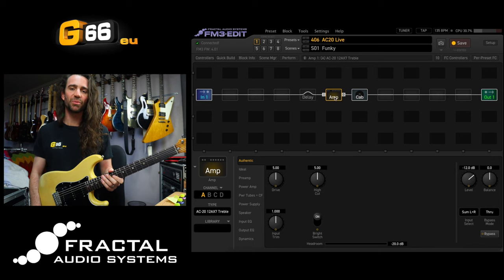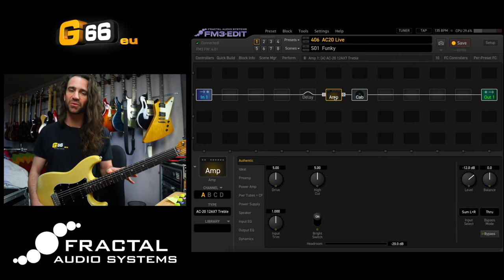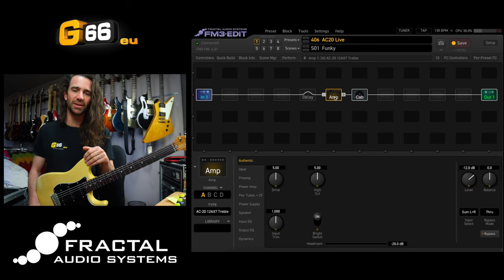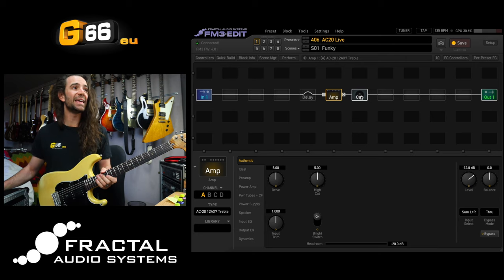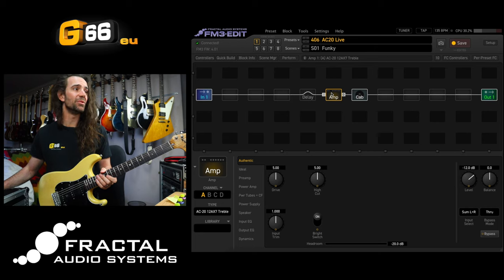I'm Leon Todd for G66. Welcome to another Tuesday Tone Tip. Today we are on the FM3, the latest firmware, firmware 4.01. We're just going to have some fun with the delay block. You can see I've got a very simple patch at the moment - simply an amp and a cab together with the delay block currently in front of the amp. I'm using the AC20-12AX7 treble amp model at stock settings.